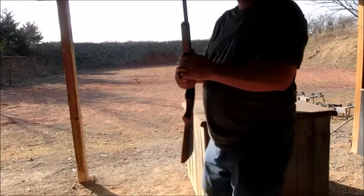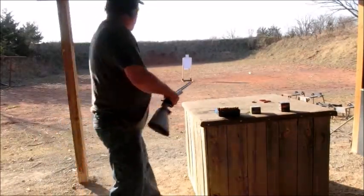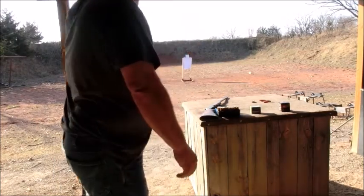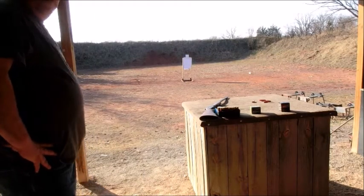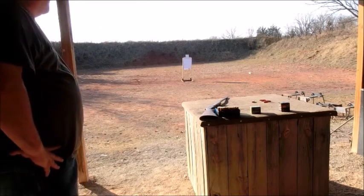As you can see, that's a pretty large pattern. I did give it a little drift from left to right. But you can see what kind of damage that would do — that's a .30 caliber, .308 diameter size bullet hitting somebody.